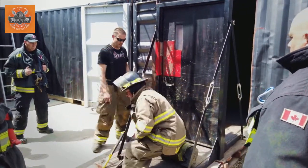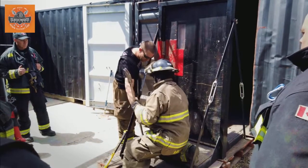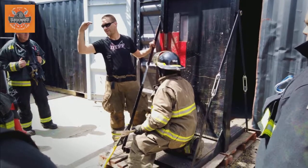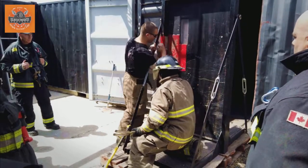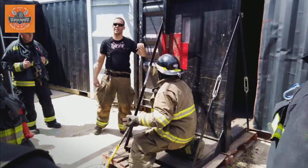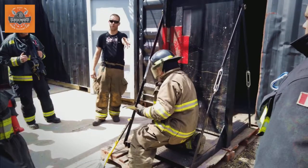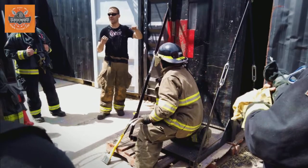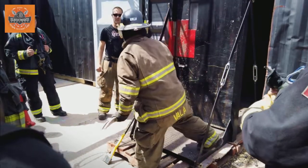So he takes the Halligan bar. Where the adze is — the striking point of the adze — he's going to shock the door. The next step is shock. He's going to hit here, here, and here. What that does is he potentially could — like when we did it on the structure last year, JP shocked it and almost knocked the door open just doing that. So he shocks the door.